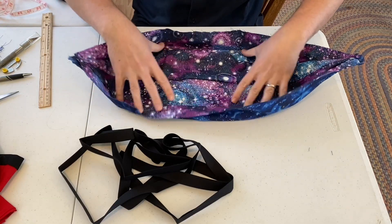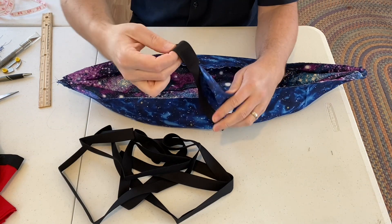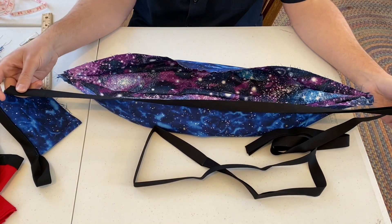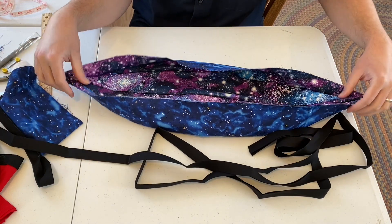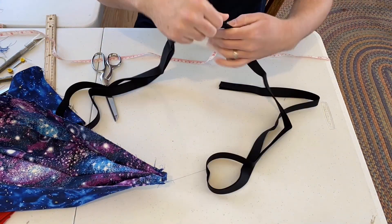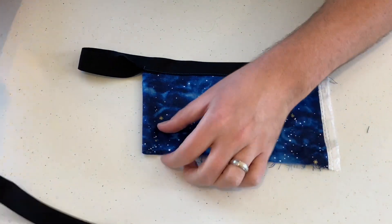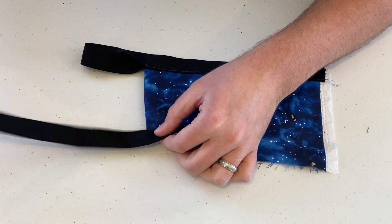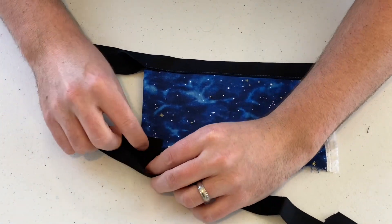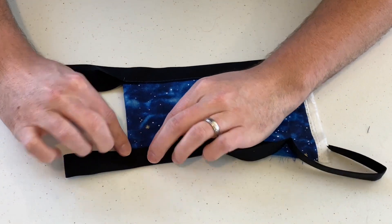Our next step is putting on the bias tape and creating our little loops to hang the hammock from. Take your bias tape — we're going to want to leave an extra eight inches on either side to create the loop. This is 27 inches to start with our pattern, so cut two pieces at 35 inches. To make the loop, take the end of the bias tape and fold it over — that extra eight inches gives you about four inches forward and then turn back. Open it up and slide your hammock inside that fold, fold it over, and then pin it.